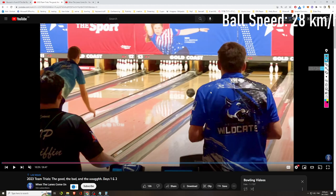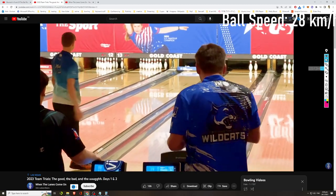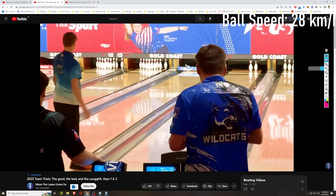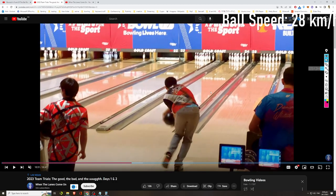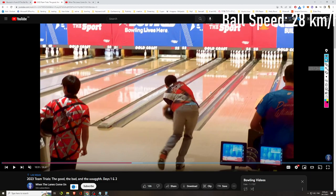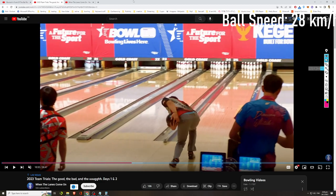Speed of the swing and speed of the footwork are really important. For this bowler — I believe Joshua Collins, a left-hander — you can see the height of their backswing is also not too high. This is actually a myth: modern competitive two-handers don't have a really high backswing. They keep their backswing to the height of their hips. If you have a straight swing, keep your backswing to hip height as the maximum.